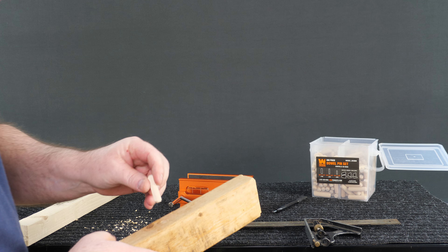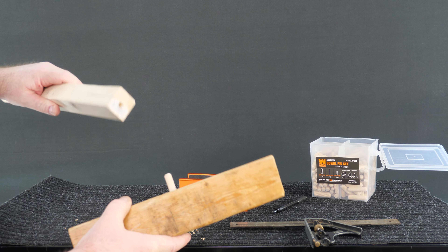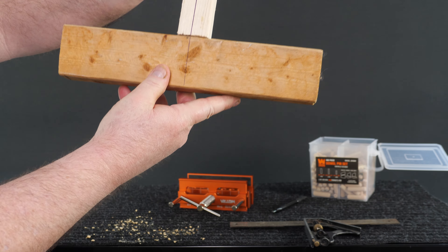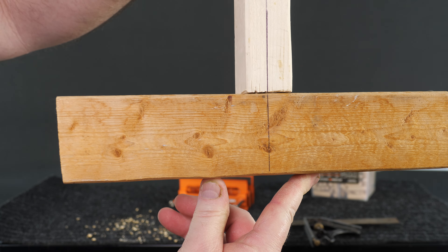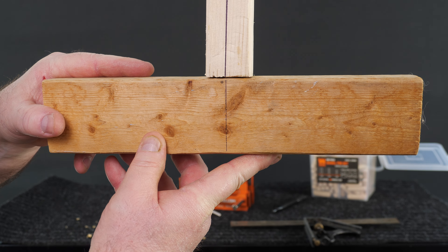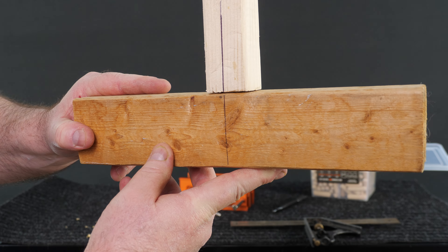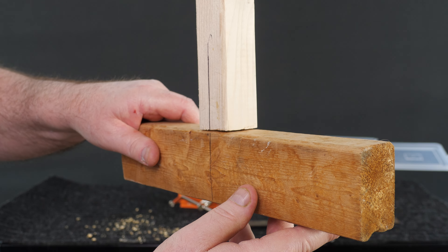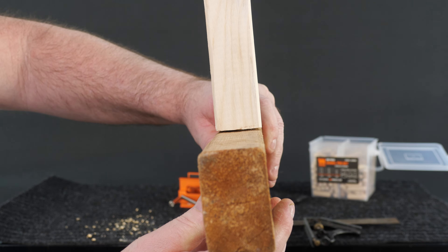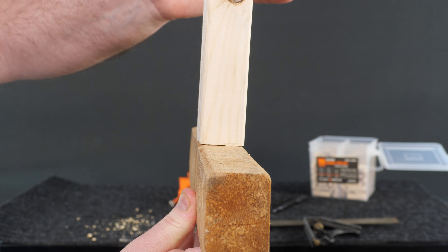Nothing to it except to go stick a plug in it like that and then line up the marks. Hopefully you can see how that lines up in the fitment - of course I picked a nice straight end to drill a hole in. You see the fitment, you see how even that is - and that's what I was talking about, width-wise is what I tried to line it up with.